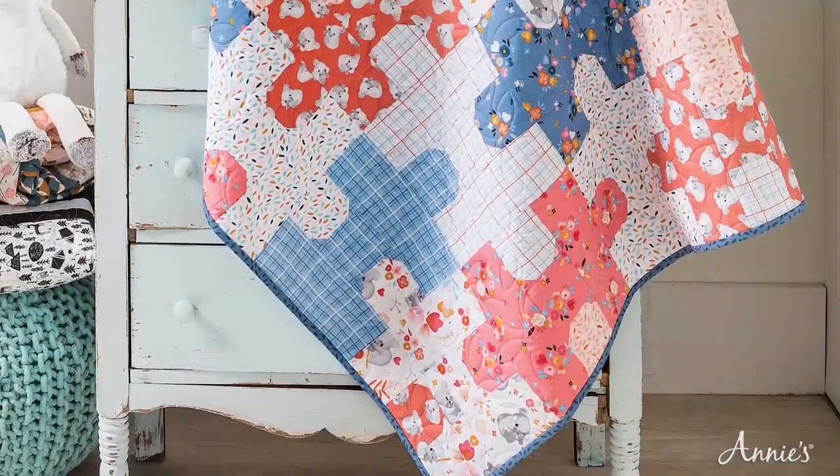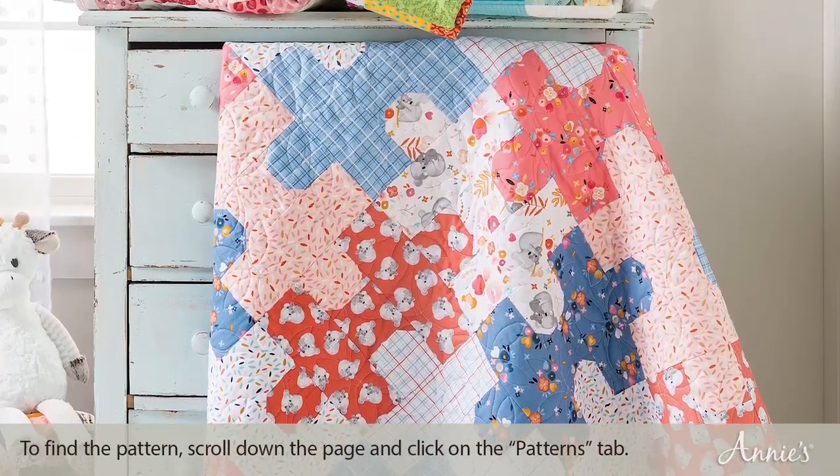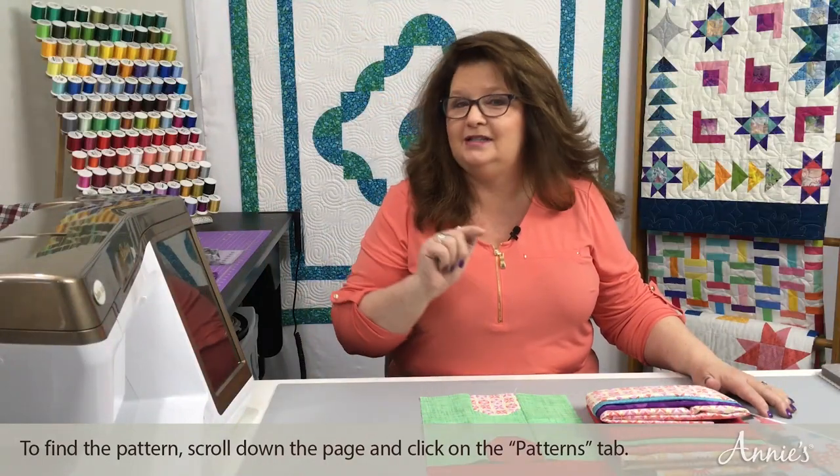Hi, I'm Nancy McNally of Nancy McNally Quilts. Welcome to a Learn, Make, and Create episode of Annie's Creative Studio. Today's topic is Jigsaw Puzzle by Wendy Shepard. Don't forget to download your pattern. If you're not a member of Annie's Creative Studio, you can sign up today and start watching for free. So let's take a look at our Jigsaw Puzzle block.